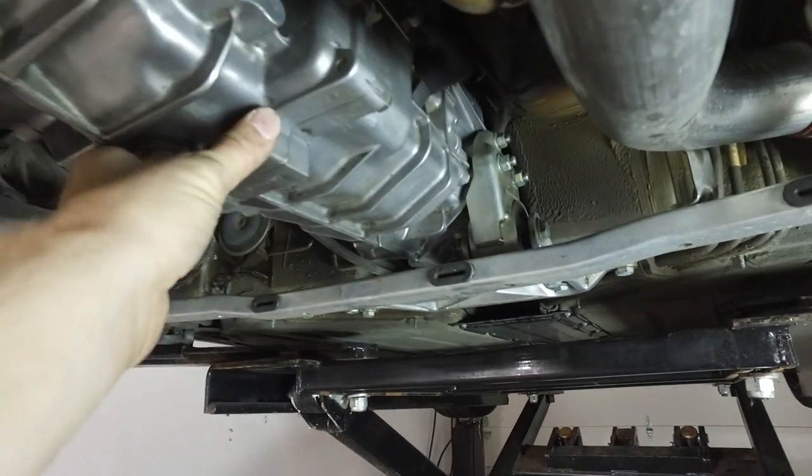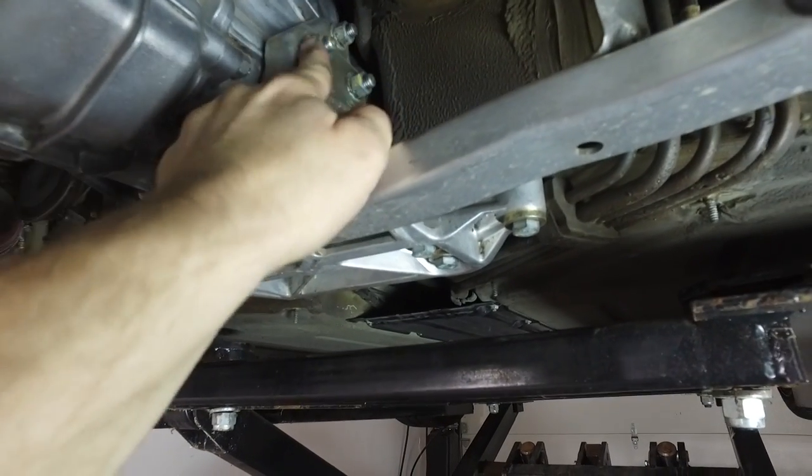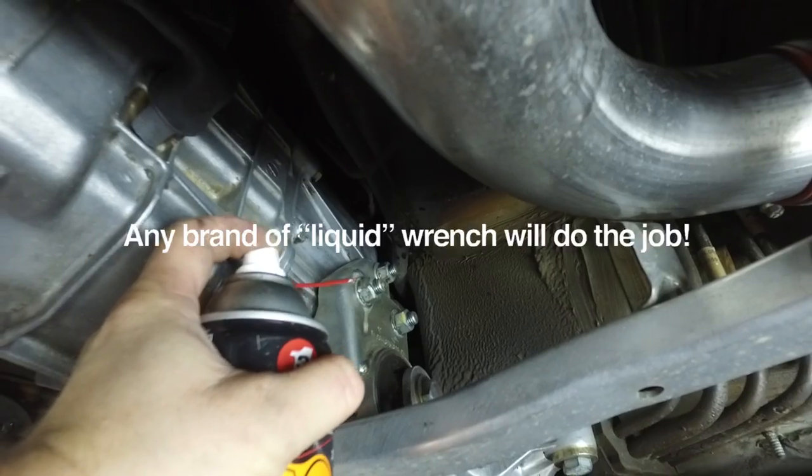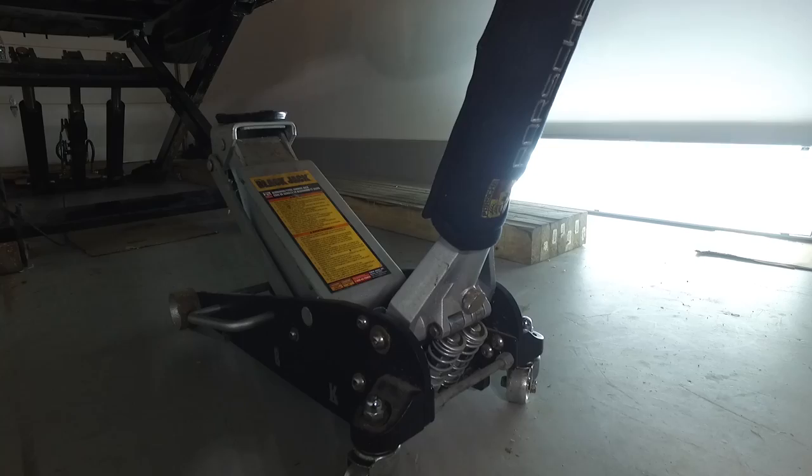Before supporting the transmission, I'm going to put some 3-in-1 penetrating oil on these nuts and also on the main bolt, just so that everything is well lubricated before we get going.